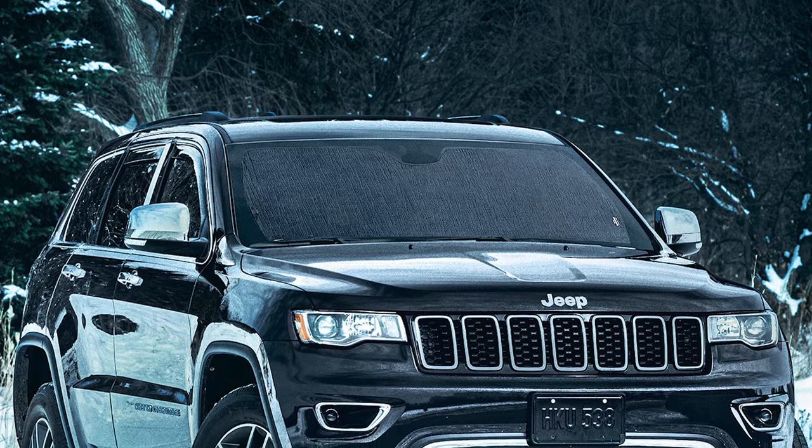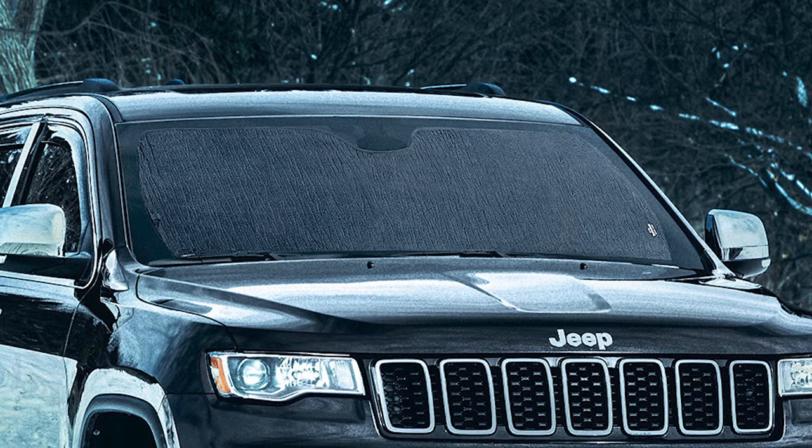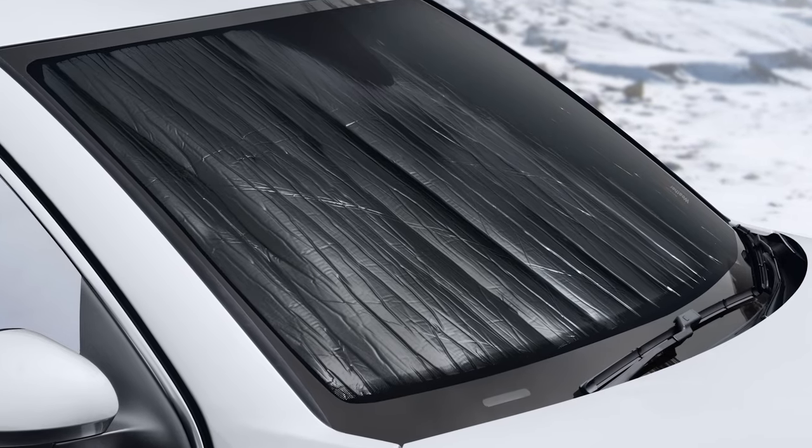In the colder months, just flip it over. The black side attracts the sunlight, warming the space between the Sunshade and your windows to help prevent frost buildup.